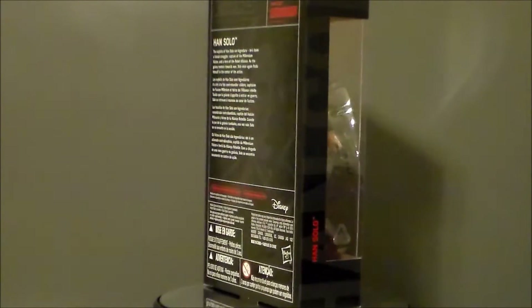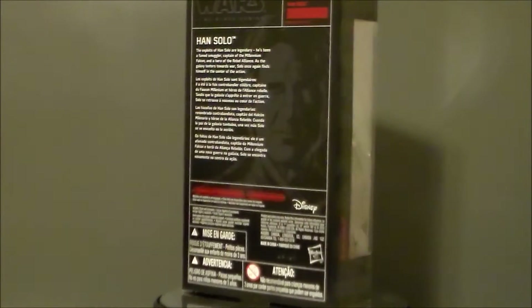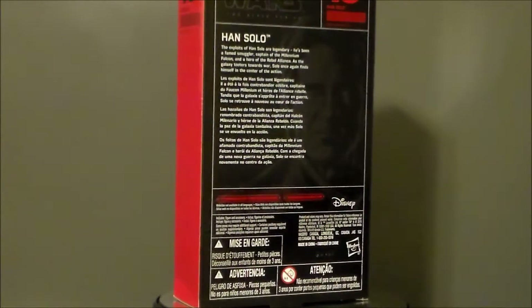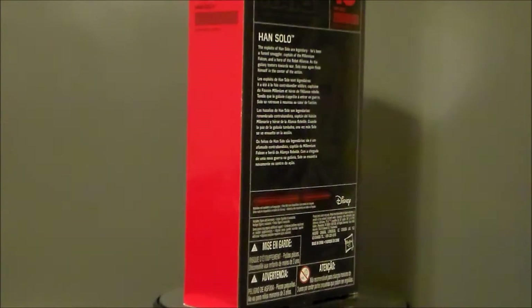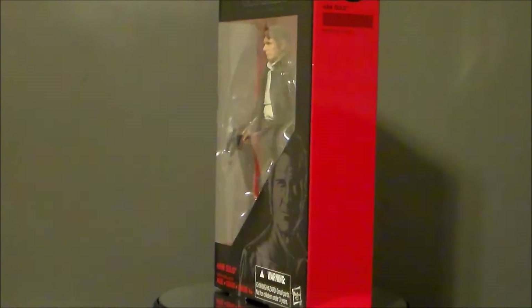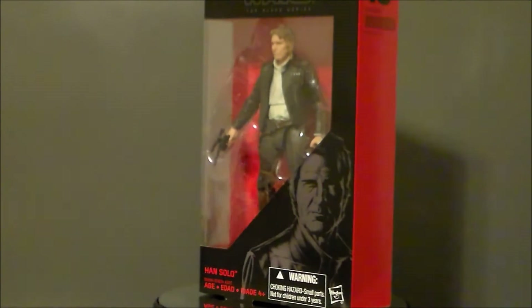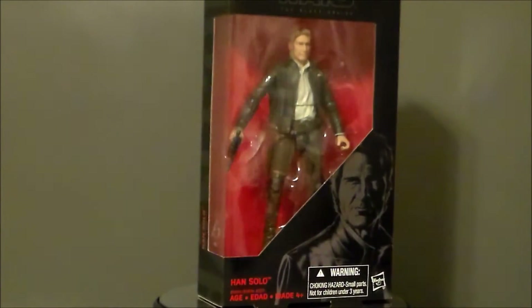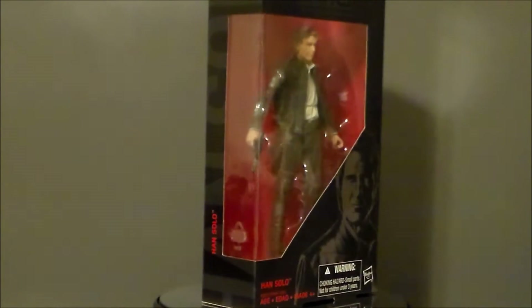These are just now hitting shelves. I happened to be at a local Walmart here in Greenwood, Indiana yesterday on the way to dinner, and they had a bunch of toys on skids they were putting out, which was a weird time to do that. I had one of the employees open up a Black Series box and I bought most of them, except for the flame trooper. Old Man Han was one of them — very cool to see that.